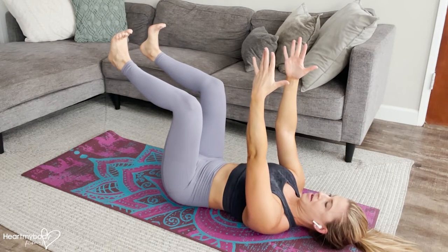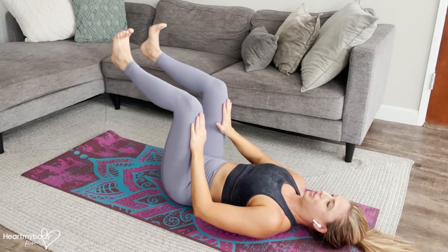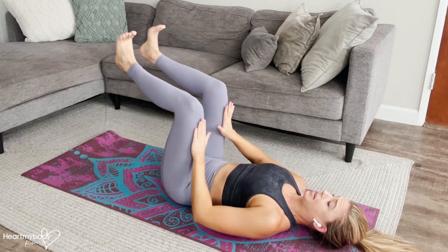From here, your hands can be above your shoulders. If you'd like a little more challenge, you can press against your thighs. In this position, we'll extend one leg at a time as we inhale and then pull it back as we exhale.